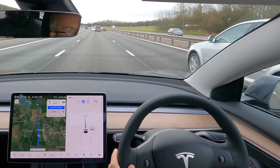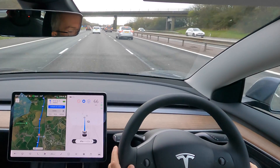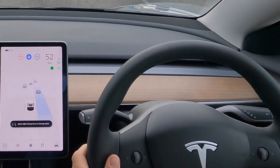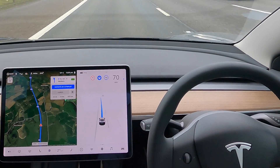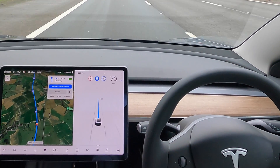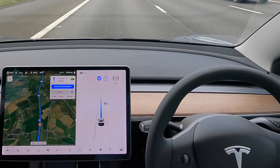The motorway is fairly busy today. See there — it's going into the fast lane to move us a bit further forward. That's fine. You can accelerate. With Navigate on Autopilot, it should indicate the next exit where we're getting off — 6.1 miles, 6 miles now. So it will indicate the junction we are exiting at, and it gives you a few hundred feet to slow down and for you to take over. It disengages autopilot as well.